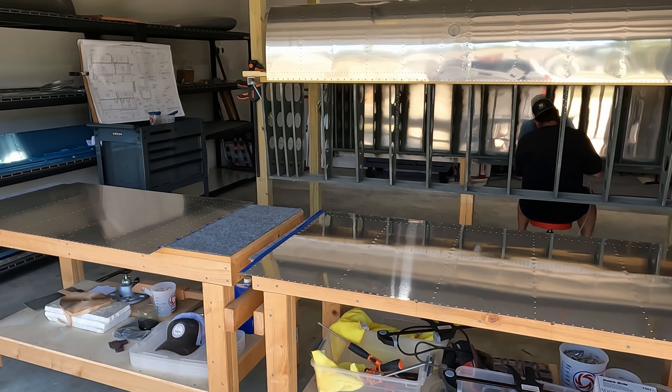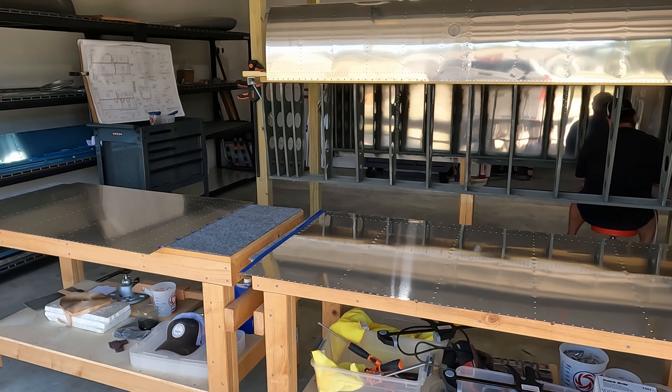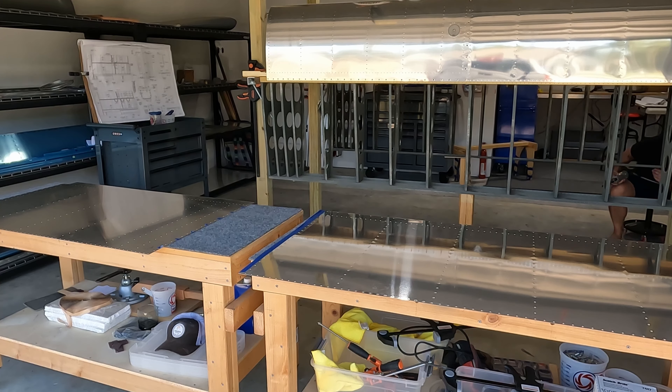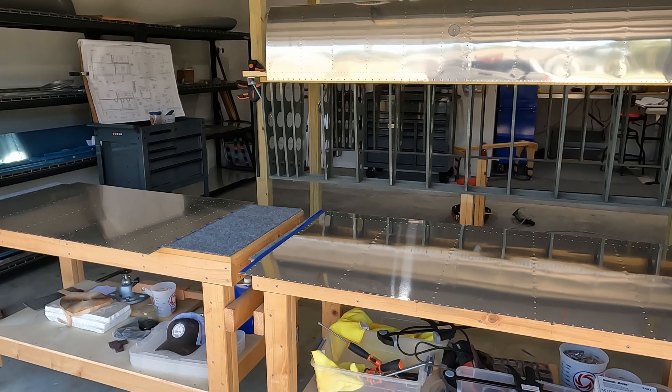The bottom rib dimpling doesn't actually have to happen now - even with the main skins attached there will be plenty of room to get in there with the squeezer. Anyway, today will be more dimpling prep. I don't know if I'll do any riveting today; I haven't really tested my arms to see if they're long enough. We'll catch you on the next one - thanks for being here.